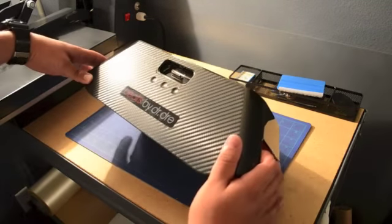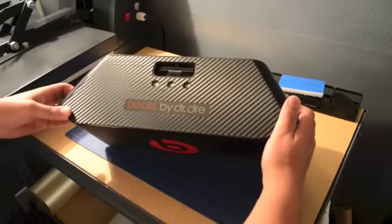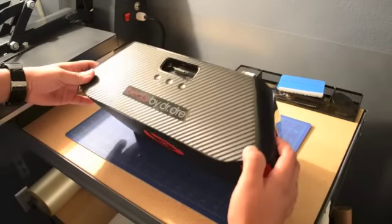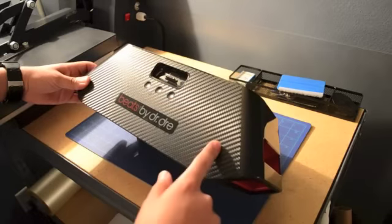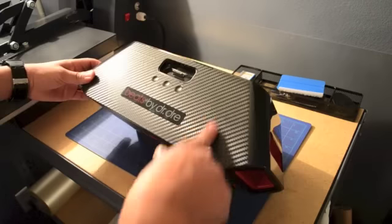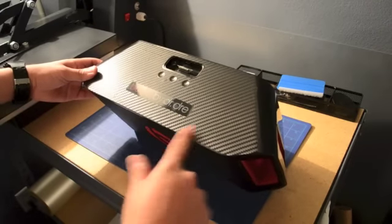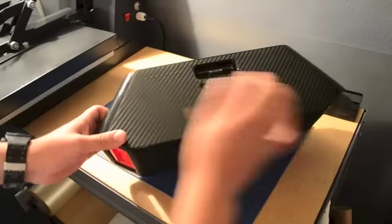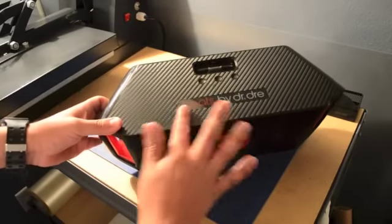This is a one-of-a-kind, exclusive vinyl sticker. This one right here is a carbon fiber, and it's pretty cool. It has that feel of carbon fiber like all those people are doing for the wraps of cars. It's just a cool skin.